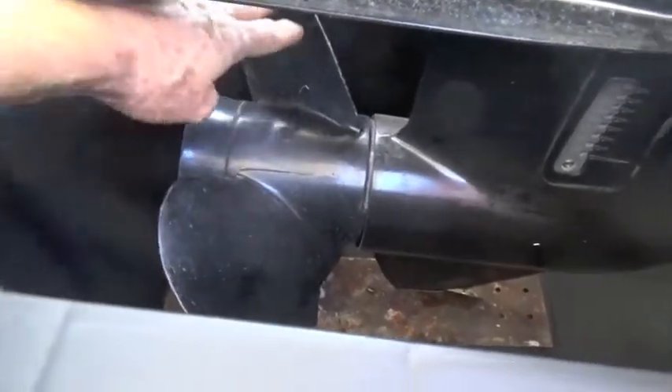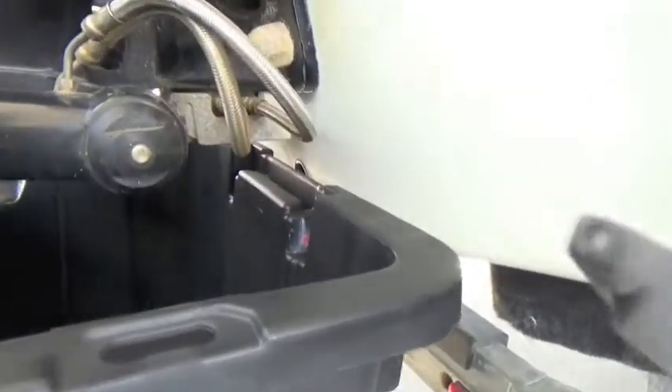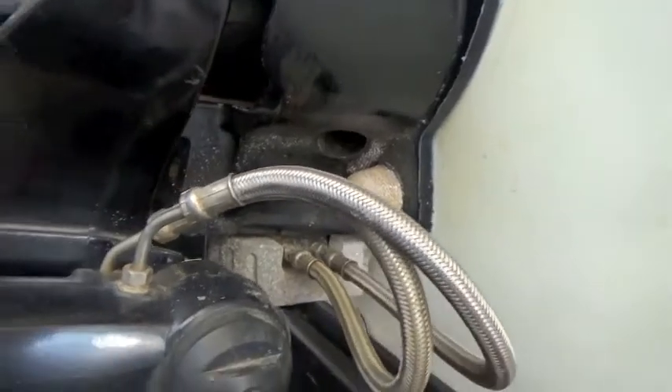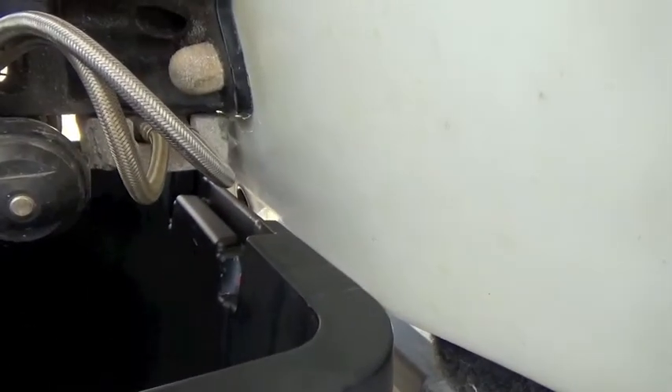Make sure the skeg doesn't go into the bottom of the bucket when you lower it down, so use two people and be very careful. Push the bucket against the transom so the water will re-enter the bucket and it stays lukewarm.